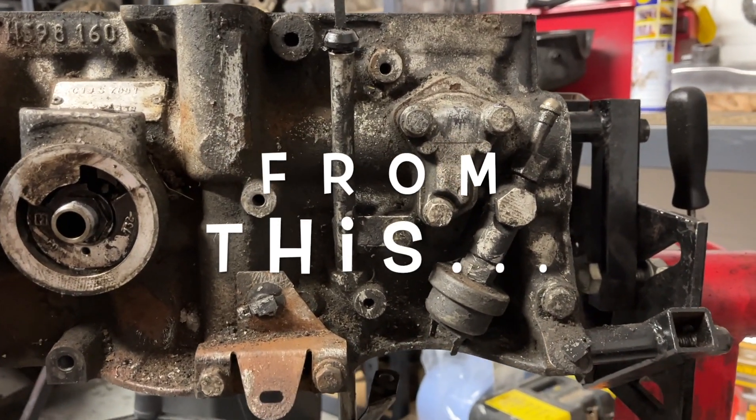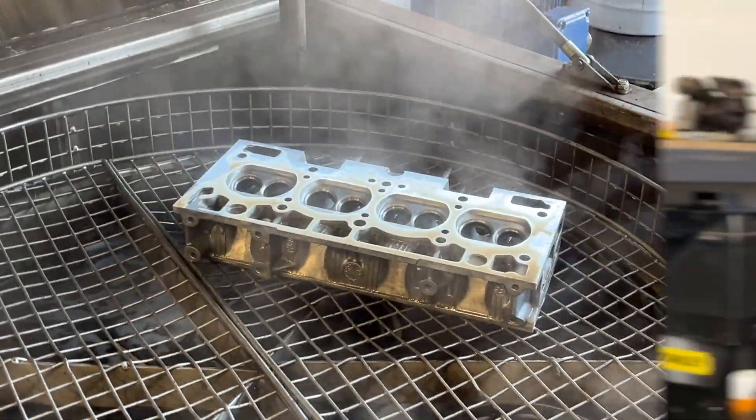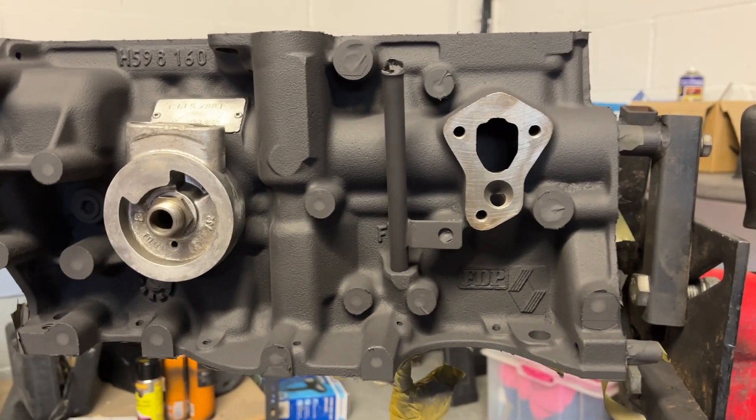I honestly can't believe this is our engine. How did we get it from this to it looking as good as it does now? Well you're just going to have to watch the rest of this video. Welcome to Renovide Rebuild.